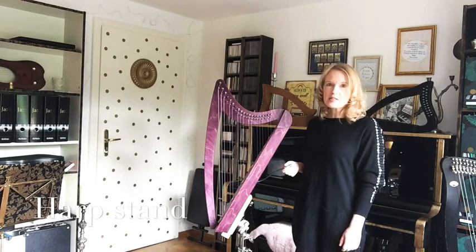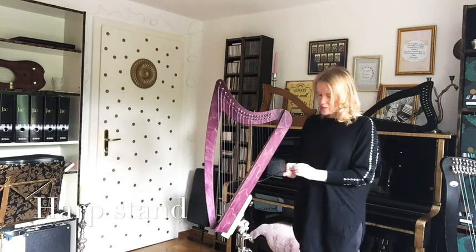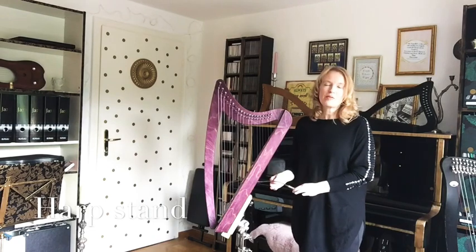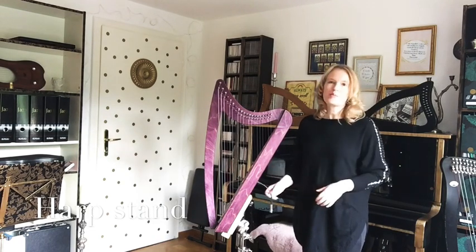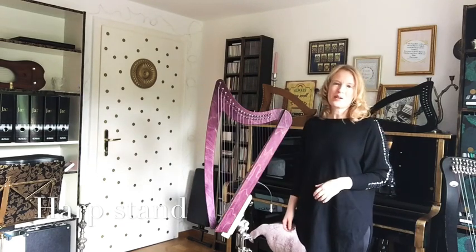What you see here is an electric harp — it has a built-in pickup. I can plug it into my amplifier, so I can play this harp amplified on the stand, which makes it very versatile.